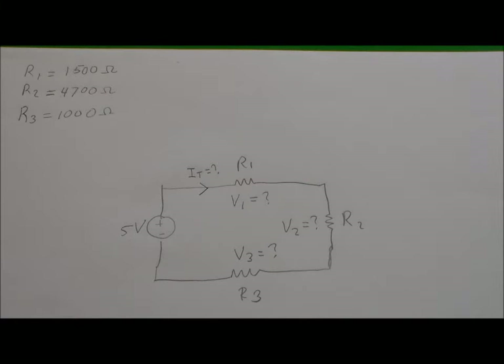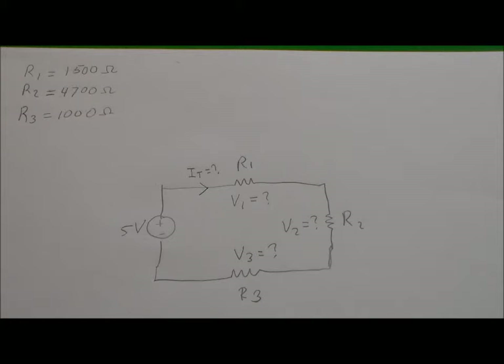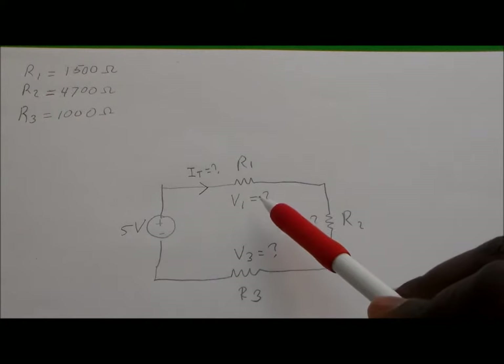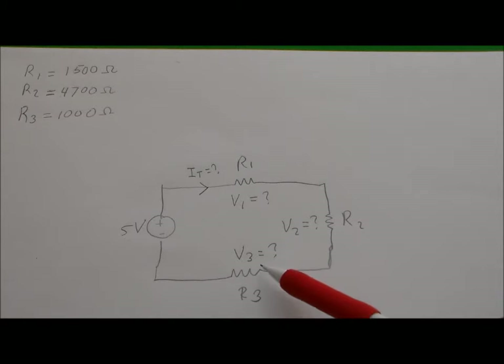You've been given a circuit which appears to be a series circuit with three resistors. R1 is 1500 ohms, R2 is 4700 ohms, and R3 is 1000 ohms. In addition to these three resistors, you also have a five volt voltage source in the circuit. You've been asked to find the voltage seen across R1, the voltage seen across R2, and the voltage seen across R3.